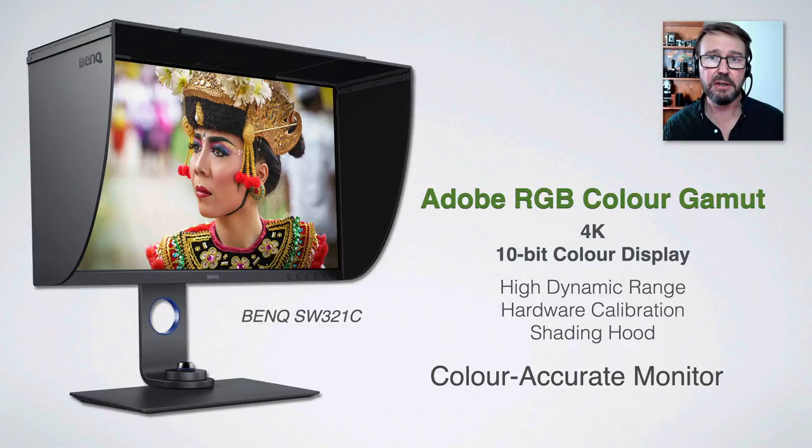The BenQ SW321 that I use is a color-accurate monitor. It has all of those features and comes pretty much out of the box in a good calibrated state. We obviously need a monitor calibrator to keep that monitor working very accurately over a period of time, and so that's what we're going to look at now.